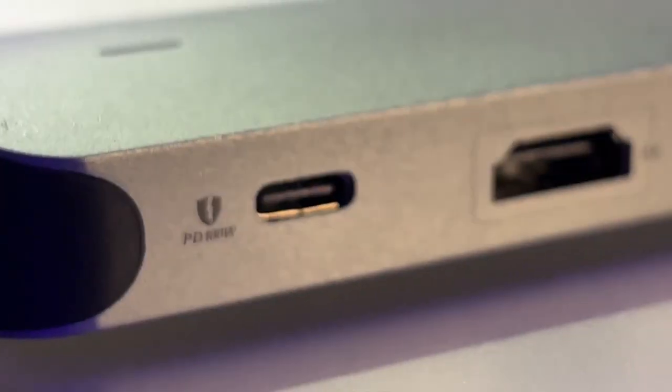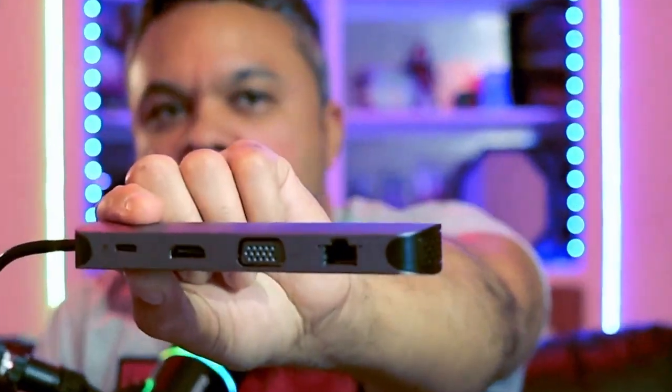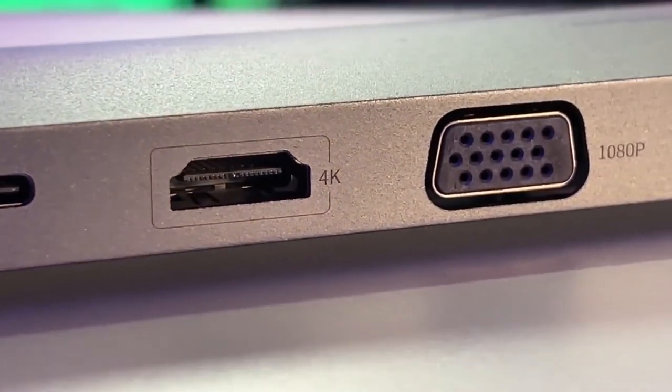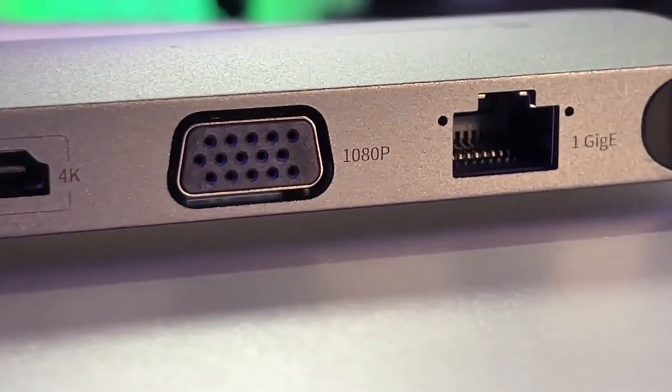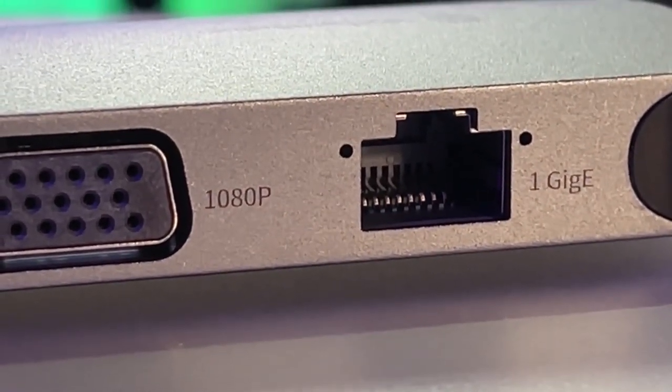Switching over to the other side: starting with power delivery, it is via USB-C and through that port you will get about 100 watts. So power delivery is pretty decent — don't be afraid to connect something like a power-hungry MacBook or even a gaming laptop. You get 4K 30 FPS through the HDMI port, and 1080p 60 obviously. There's also a 1080p VGA port which will also do 1080p 60, and last but not least, a gigabit LAN port.